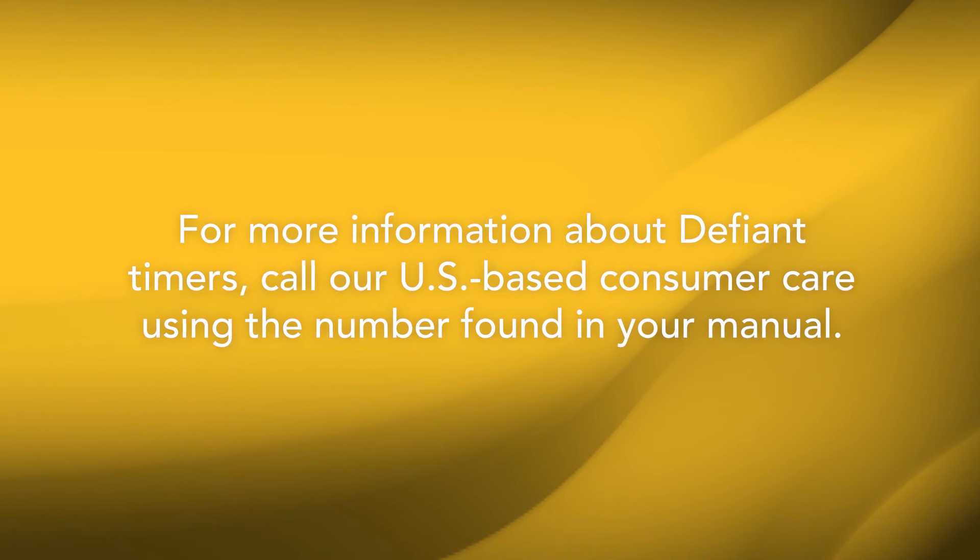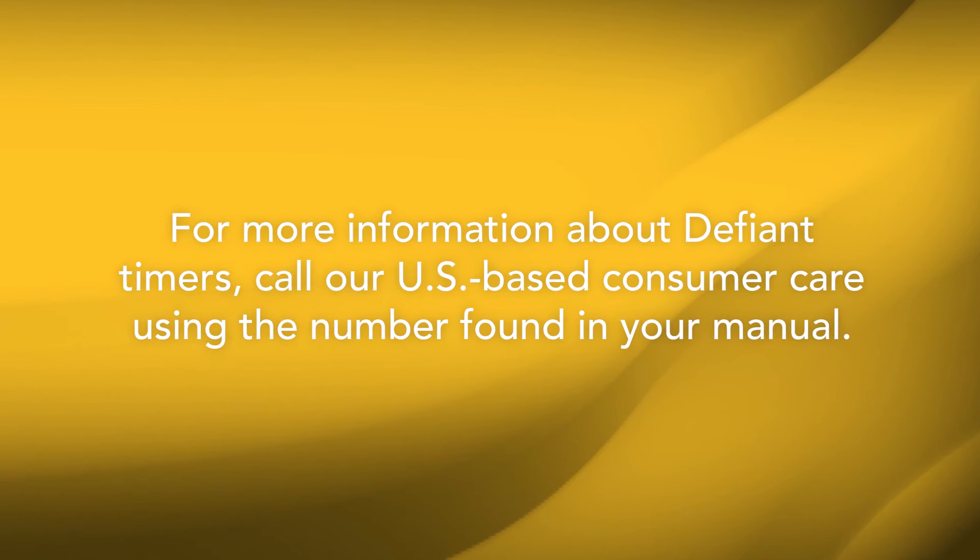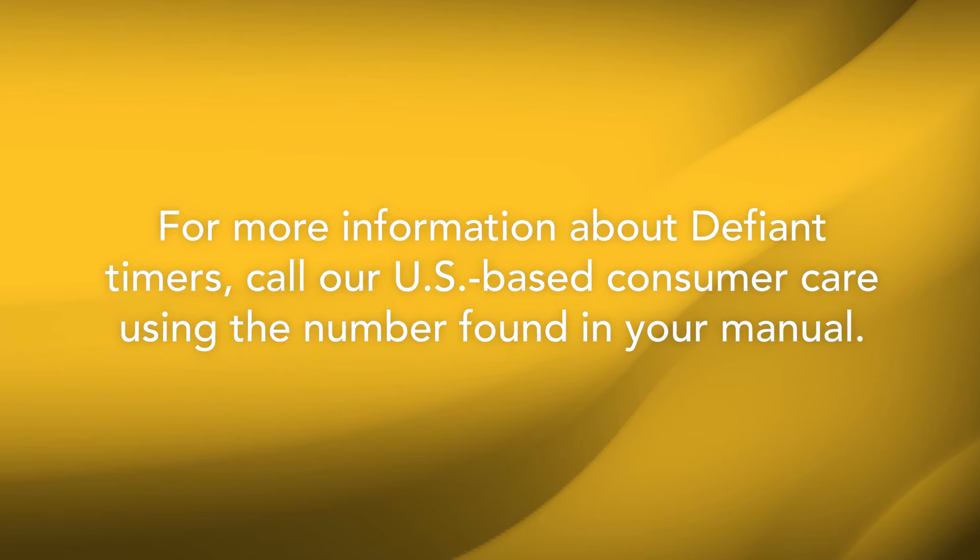For more information about Defiant Timers, call our US-based consumer care using the number found in your manual.